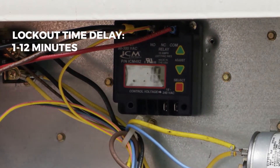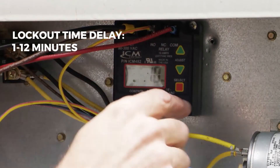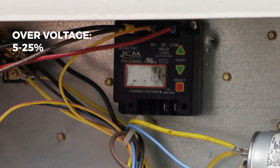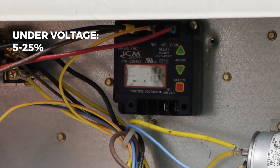This is the lockout time. Put that at 10 minutes. Hit select. This is the percentage over voltage — we usually leave it at 10%.